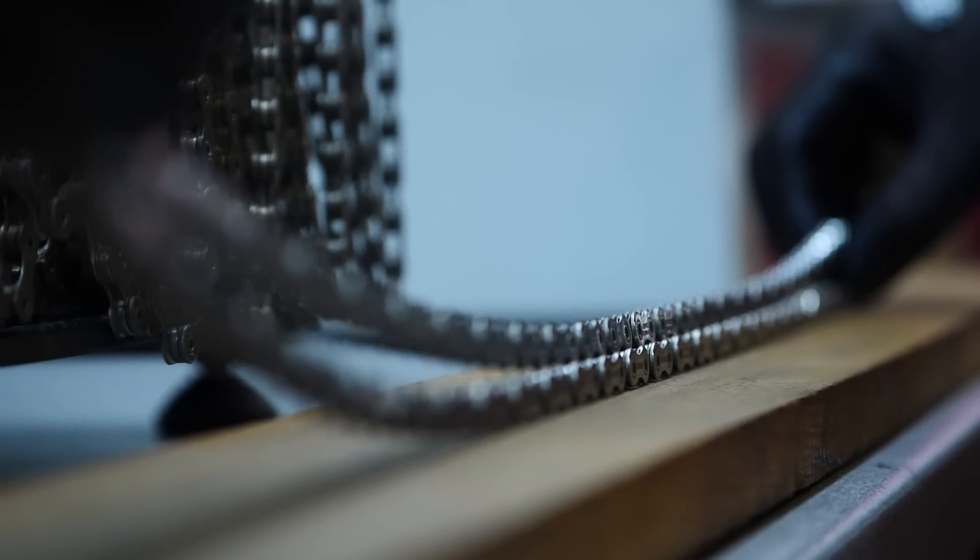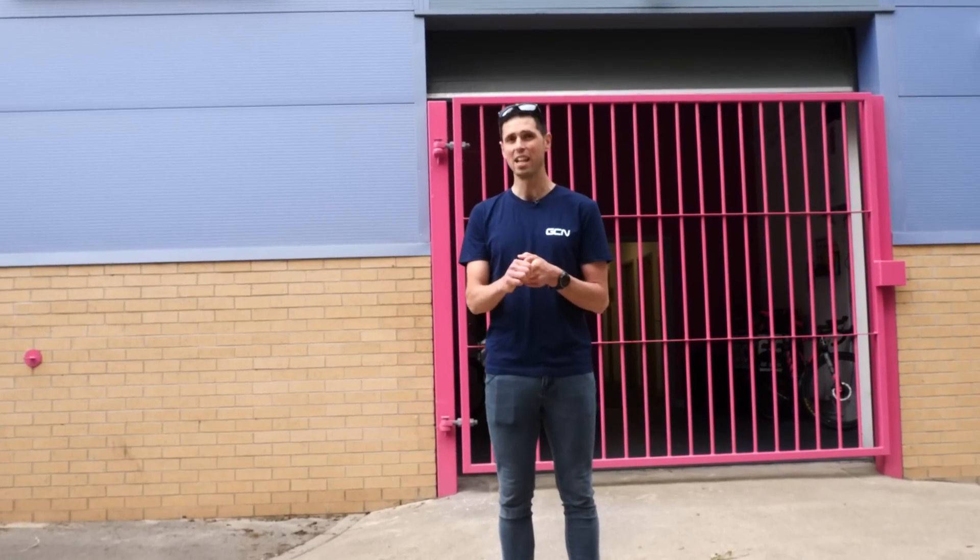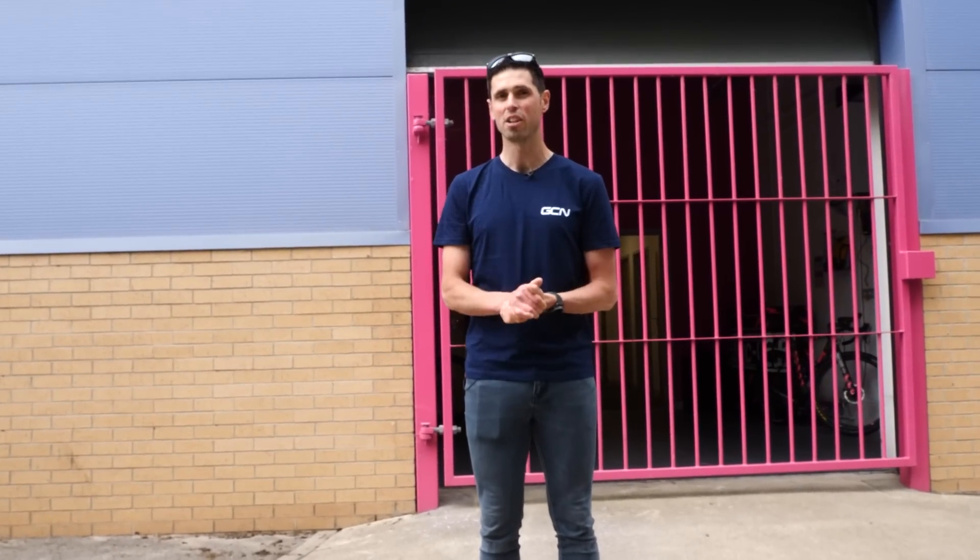We've come to MockOffs HQ to answer the question: is a clean chain more efficient than a dirty chain, and if so, by how much? To help us out today, we've got Lewis from the R&D team, who's actually in charge of optimizing the chains himself. He handles the chains that riders such as Egan Bernal and Filippo Ganna have used.